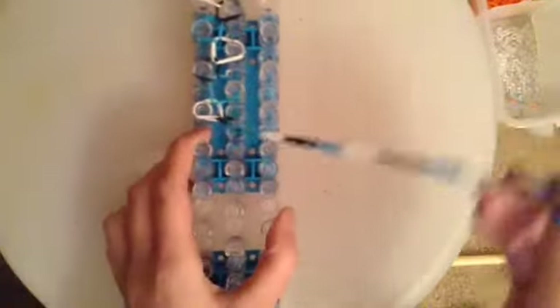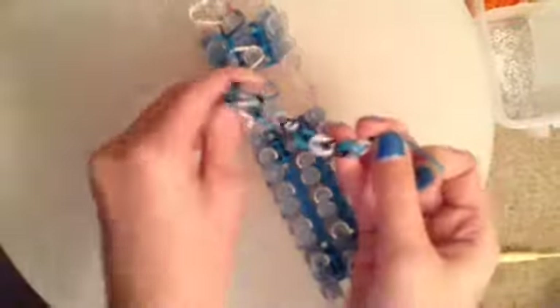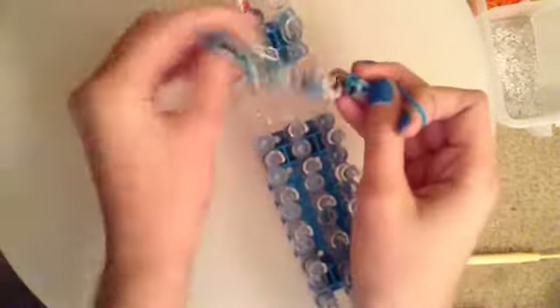If your loom looks like mine, it's time to take it off. Be very careful and don't rip the bands. If it starts falling apart, that means you probably did something wrong and you'll have to take it off and start over. I would grab the end that has the hole — the end that doesn't have the red arrow. It just takes practice — when I made a ladder I had to do it twice, a zippy chain about four times, and a waterfall over and over again.